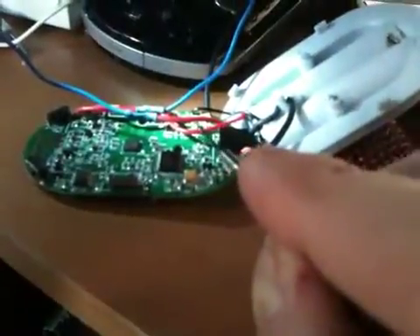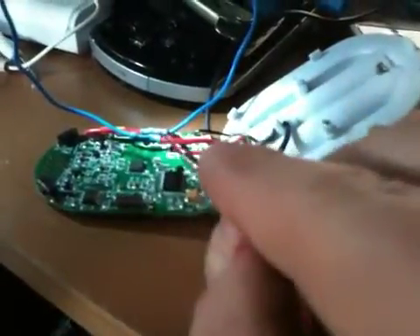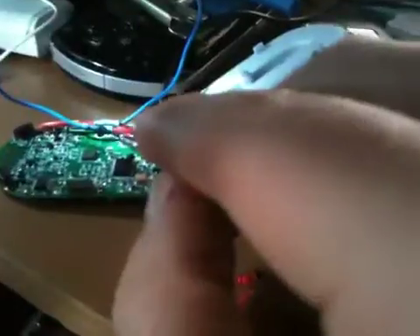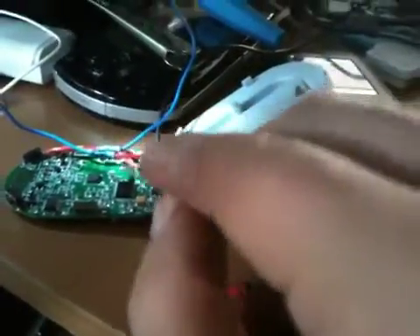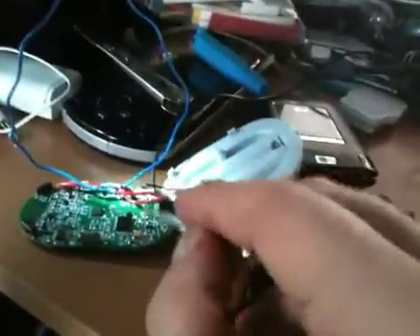I got the thing apart. The red wire here was originally one piece and I cut it, then stripped it, and grafted, soldered, and shrink-tubed on this new splice here. What this red wire originally is — and I've just extended it — is the antenna.